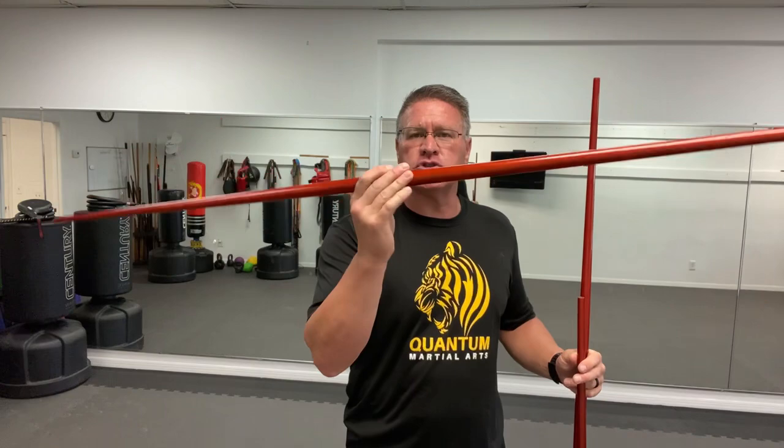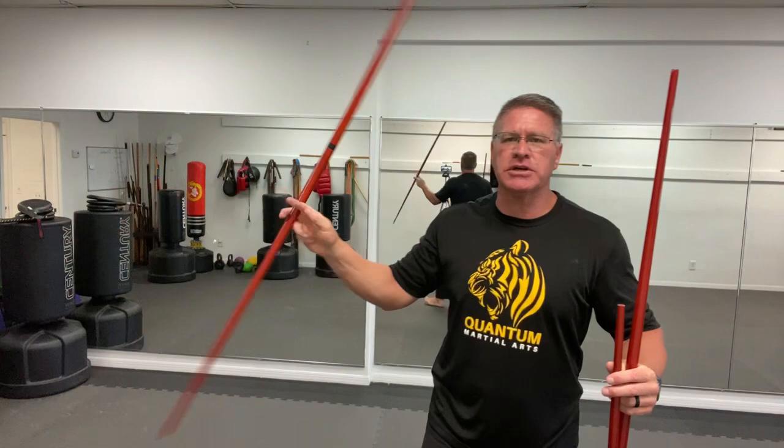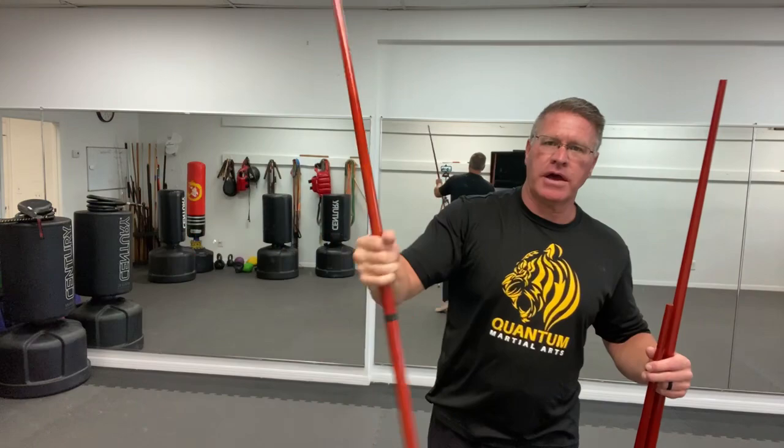It doubles as a walking stick. You can practice your forms, practice your kata. They're super lightweight, so it's going to move extremely fast. It's what's called the toothpick style — meaning that it's narrow on one end, fat in the middle, and then just as narrow on the other end — so it makes for a great performance or demonstration staff. You can do all kinds of fancy techniques: palm rolls, wrist rolls, all that kind of stuff.